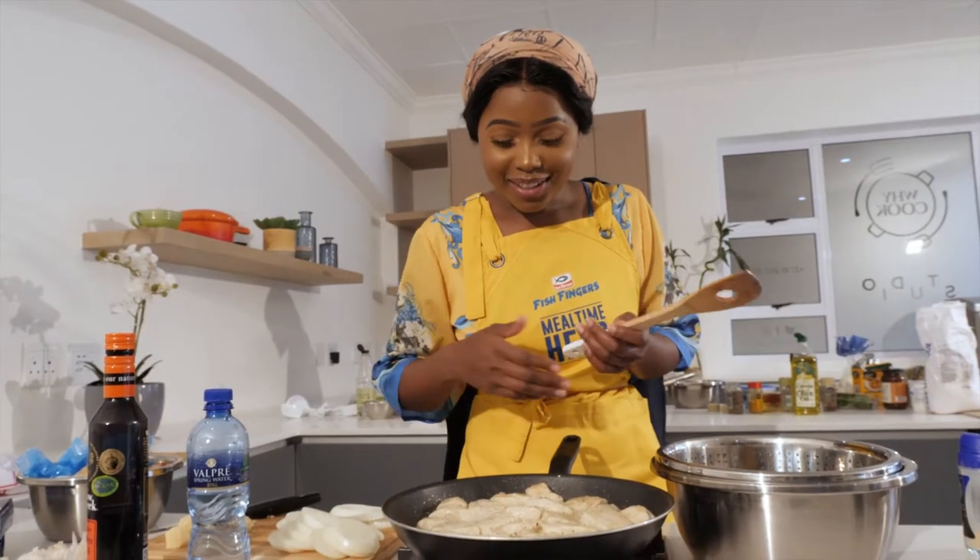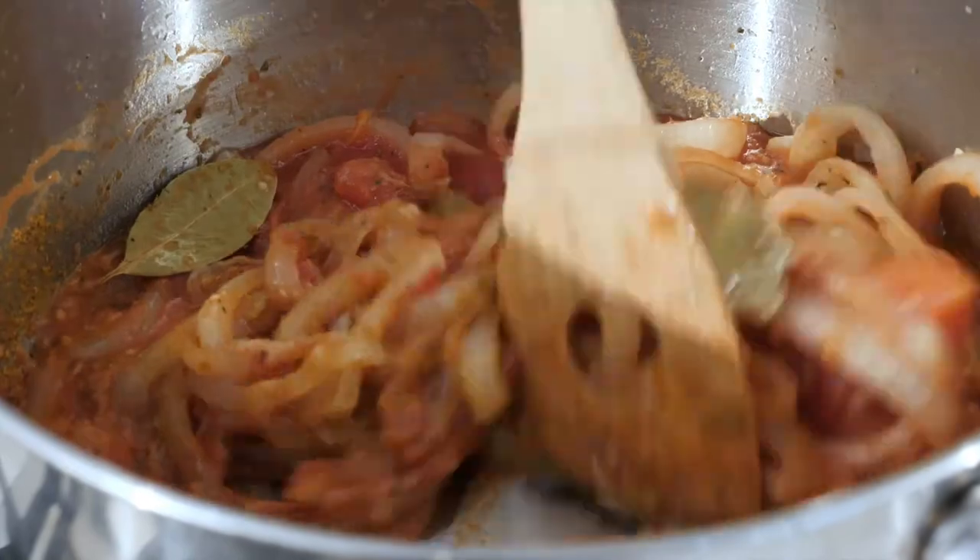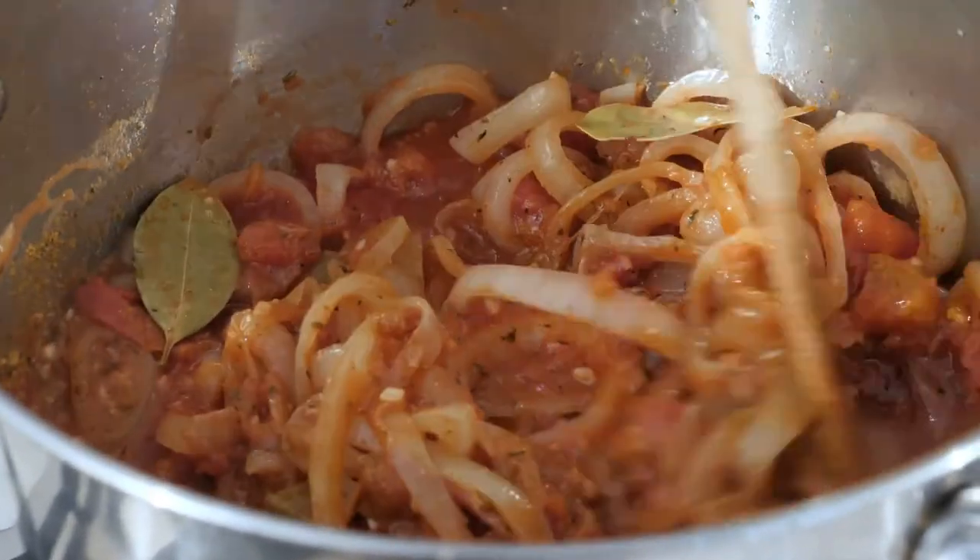I wish you guys could smell this right now. The chicken stock cubes are amazing, especially if you're making a curry with white meat.